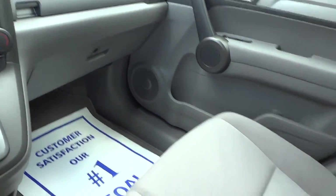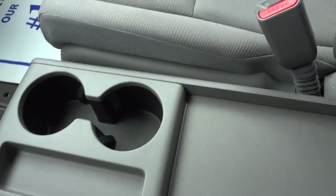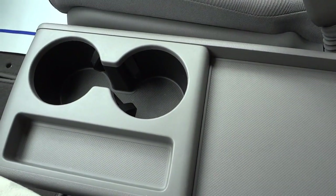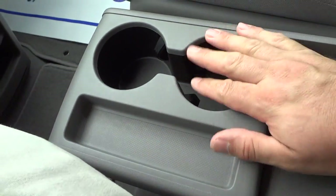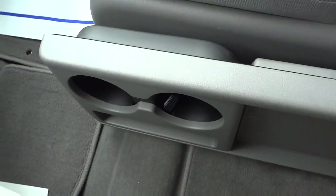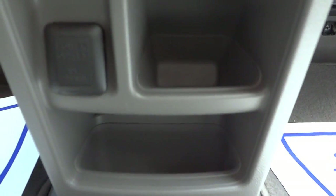There's a separate armrest for the driver and passenger that can be moved out of the way. Underneath it there's a flat surface, a pocket, and two cup holders. If you don't want to use it, you can fold it out of the way to utilize the space underneath, and there are also a couple of hidden pockets and a power supply down there.